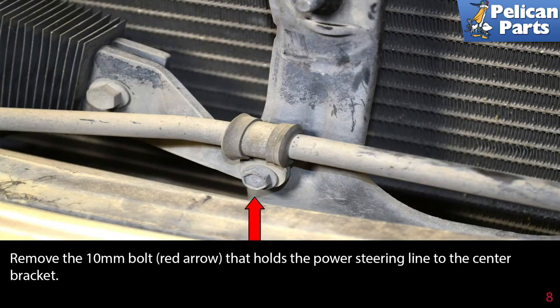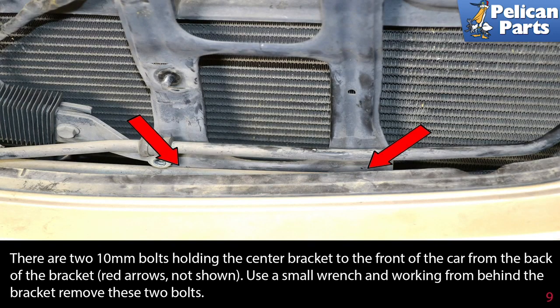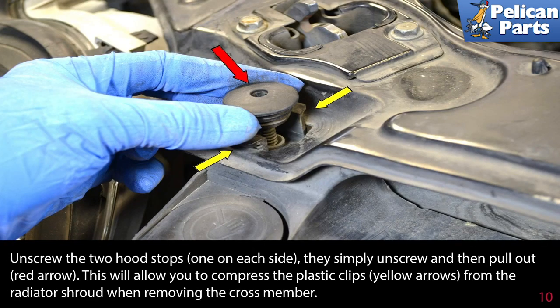Remove the 10 millimeter bolt (red arrow) that holds the power steering line to the center bracket. There are two 10 millimeter bolts holding the center bracket to the front of the car from the back of the bracket. Use a small wrench and, working from behind the bracket, remove these bolts. Unscrew the two hood stops — one on each side — they simply unscrew then pull out.